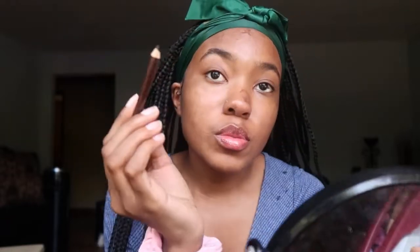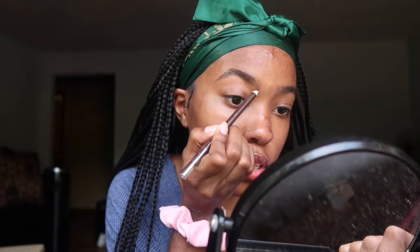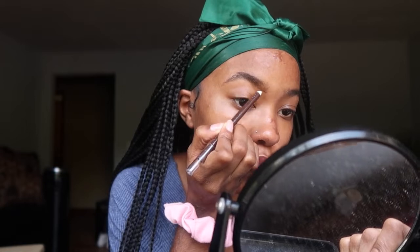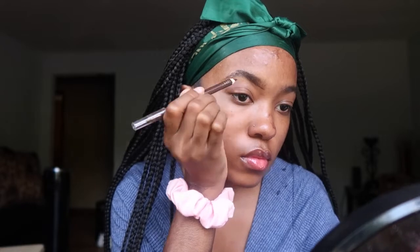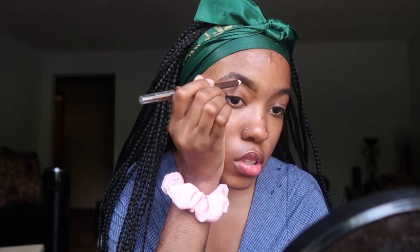I don't have the thinnest eyebrows, so I really don't have to do too much filling in, which kind of sucks because sculpting your own eyebrows is kind of the fun part. So I'm gonna take my eyeliner pencil and draw a line where my eyebrow hair starts on the bottom. You want to follow the natural shape of your eyebrows — unless you don't really have any eyebrows, then you need to make something happen.